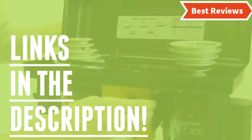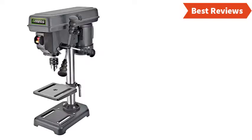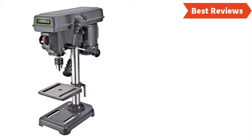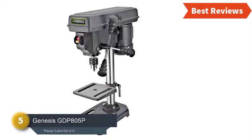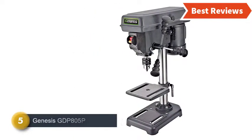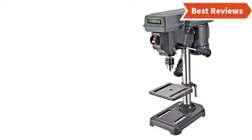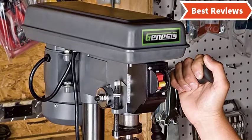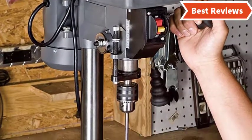Check the description for links to find out the price of the items included in this video. At number five, we have selected the Genesis GDP805P. This tool ensures precise results with a powerful 2.6-amp induction motor. You will like the smooth and quiet performance, and the design makes it ideal for long-term comfortable use.